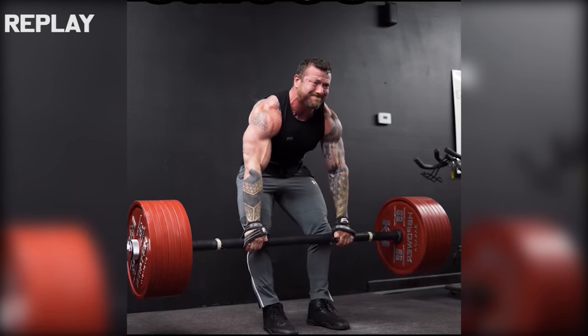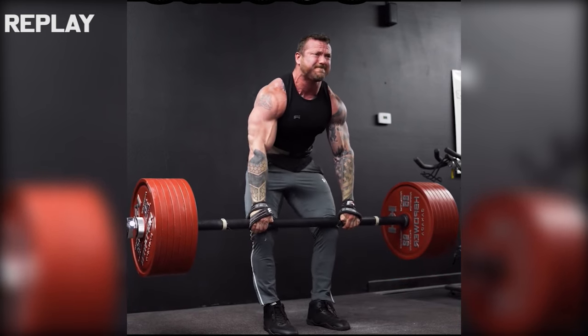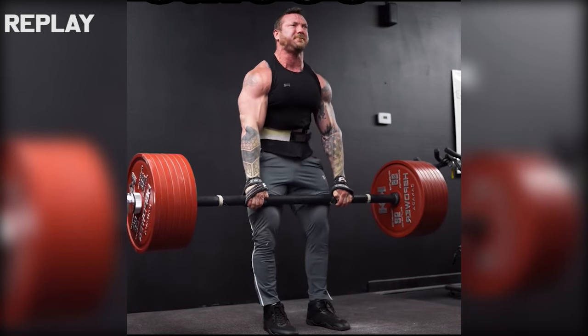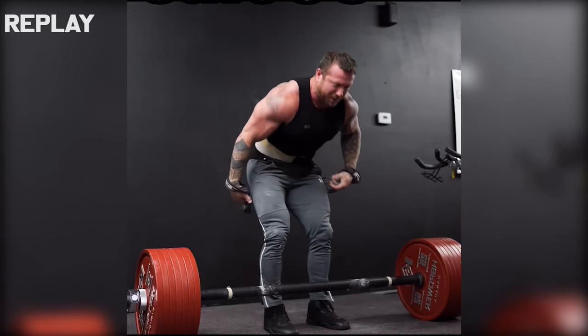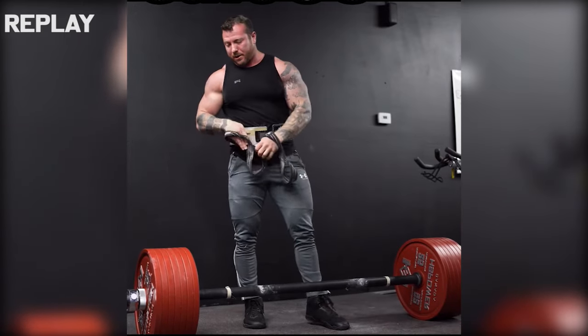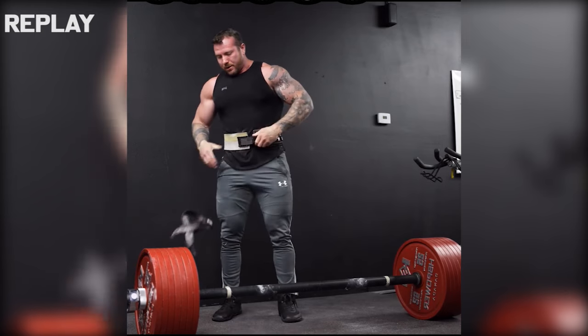Considering John hasn't been out of his offseason for that long, his deadlift strength is looking very promising, and this will carry over to the deadlift bar as well.